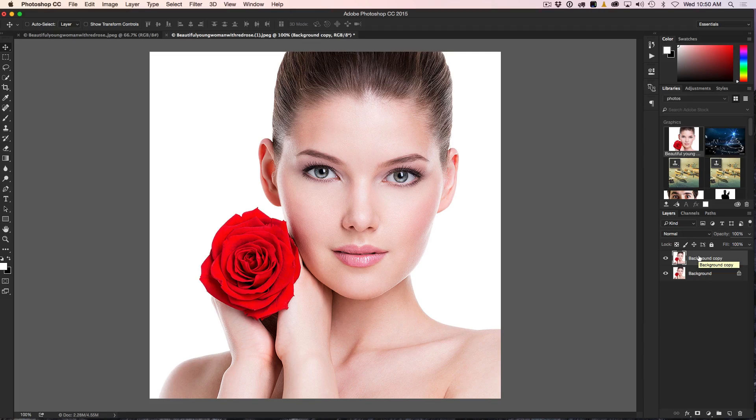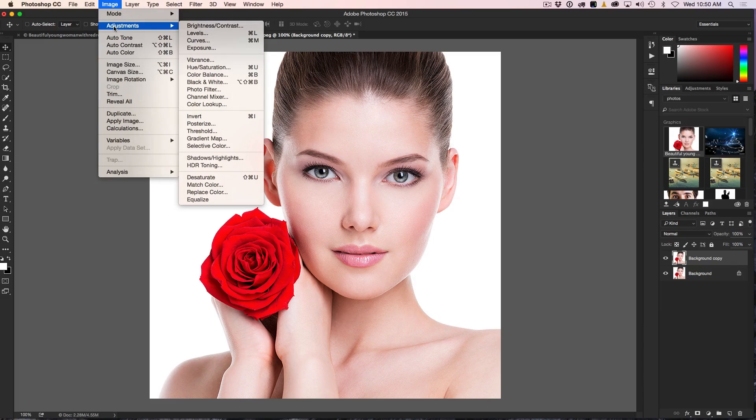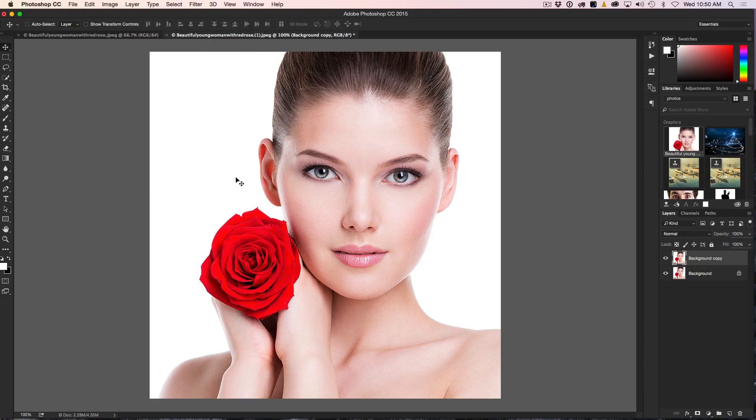The first thing we want to do is get all the color out. So we just need to desaturate it. You can hit Command+Shift+U or Ctrl+Shift+U to desaturate, or go up under Image > Adjustments > Desaturate. After clicking that, we've desaturated it and now we have a black and white layer. Next, I want to duplicate this layer — you can hit Ctrl+J or click and drag down to make a copy. So now we have two copies of the black and white.